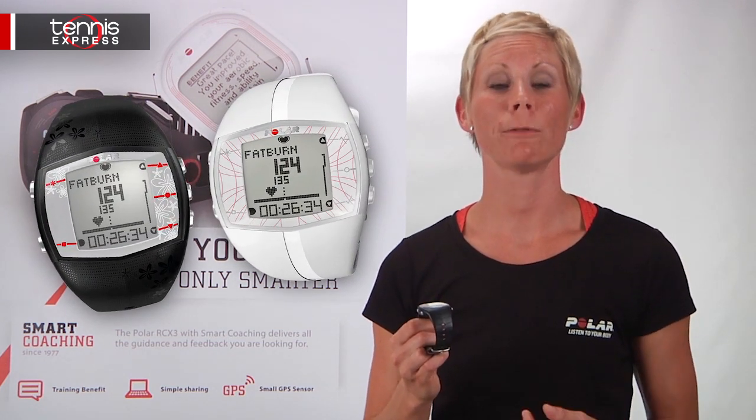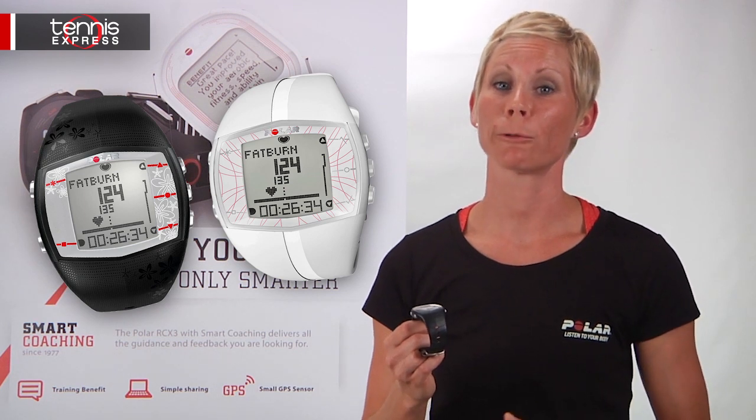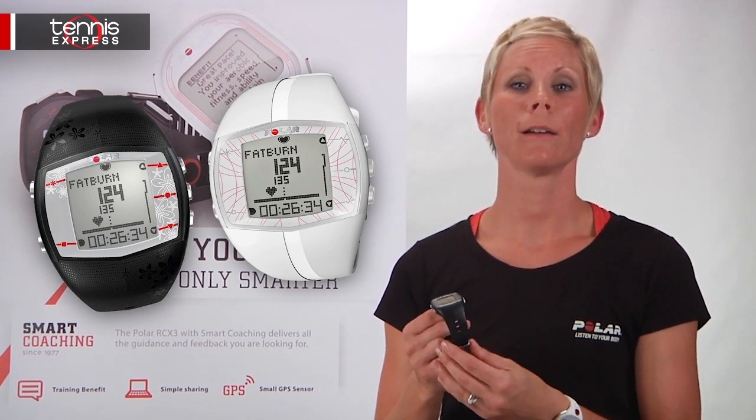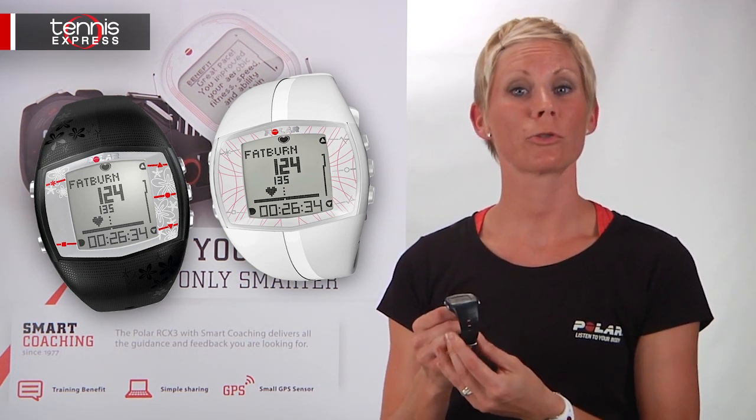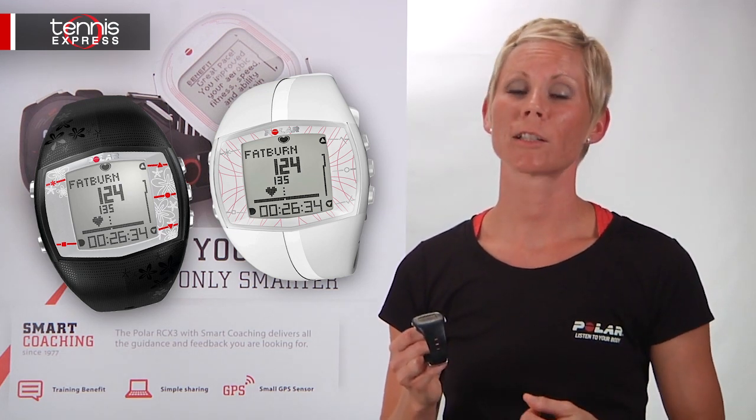The FT40 has several smart coaching features such as energy pointer, which shows you when your training is more effective for fitness improving or fat burning; the fitness test, which measures your aerobic fitness at rest and tells you your progress; and ONCAL, which displays your calories burned with fat percentage.